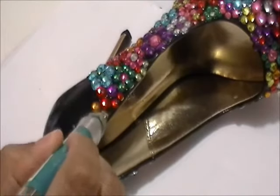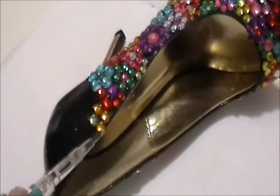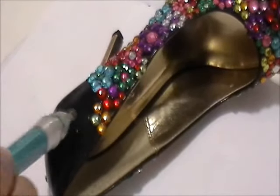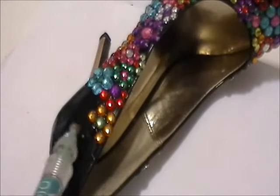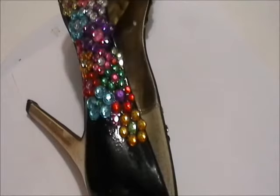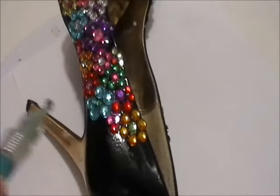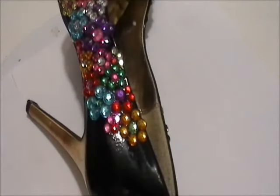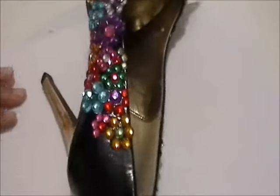To fill in the smaller spaces, you want to use the smallest gemstones you have available. What ended up happening is I would have just really small sections, so I would make half flowers, where I would put one center stone down and then like one or two petals around it. If that's all that could fit, then that's all that could fit. But you really want to cover as much of the shoe surface as you can.